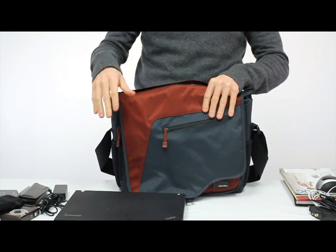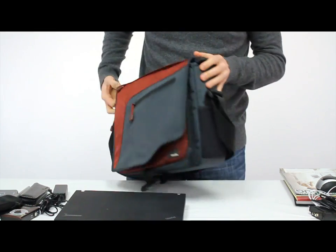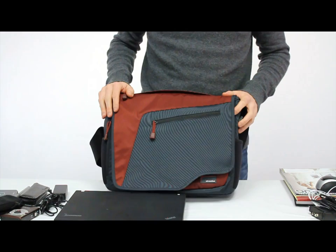It's also great at airline security so you can get your laptop in and out. As you can see, you can fit a lot of stuff in here and still have a nice compact bag to travel with — and this is the Compact Messenger.